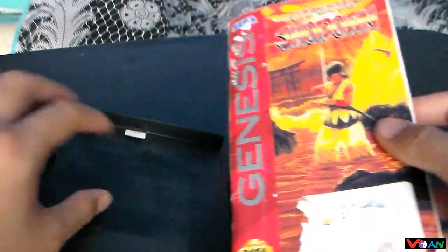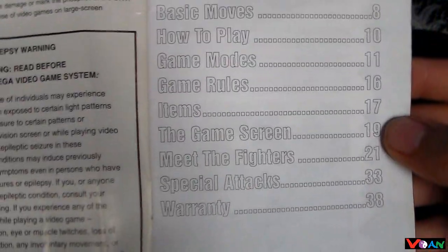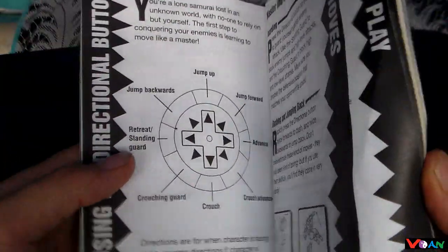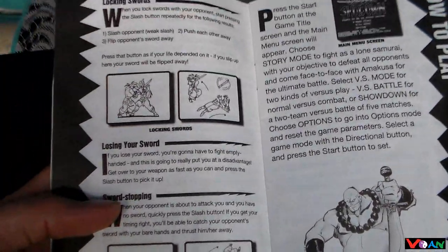Let's take a look at the manual first before we go to the cartridge. Inside here you can see all the tables of contents, some information and instructions about the game, about the basic moves, and about some of the characters.